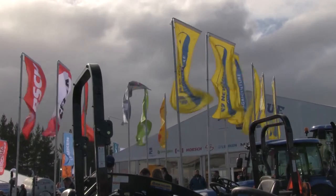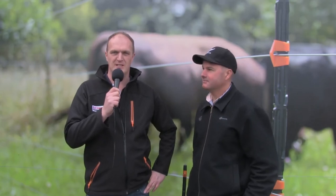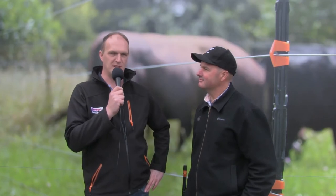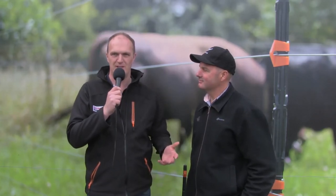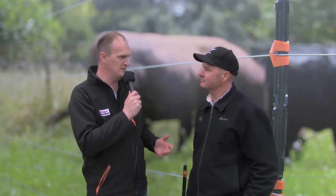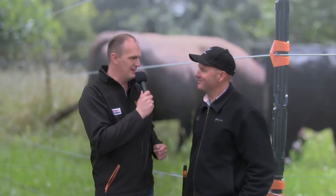As pastoral farming techniques and systems get a lot more popular in the UK, I thought it'd be very prudent to come and have a chat with Gallagher Fencing Systems, who do a lot of fencing systems geared up for pastoral systems. To tell us more about what Gallagher is up to, I'm now joined by Mike.